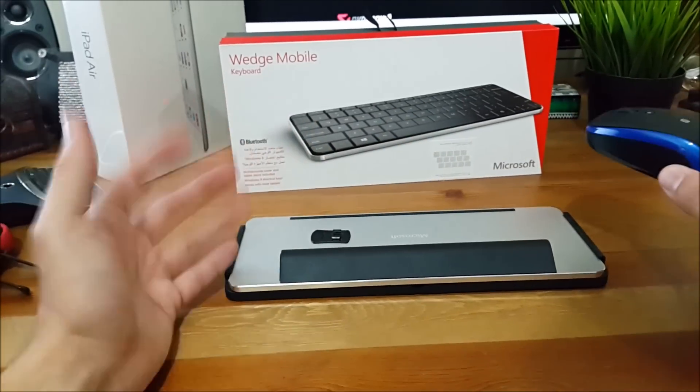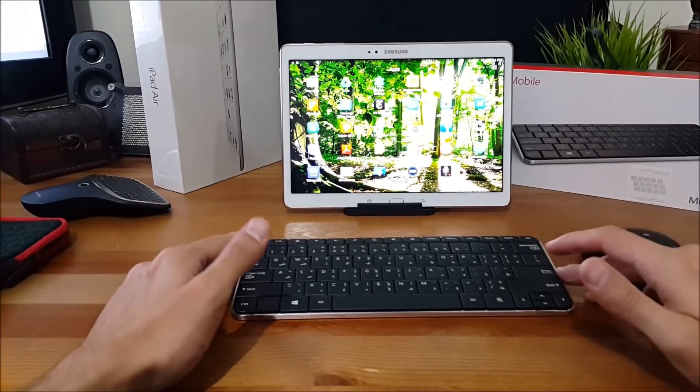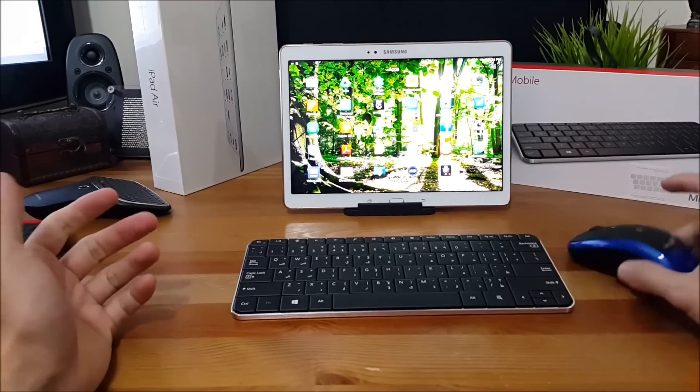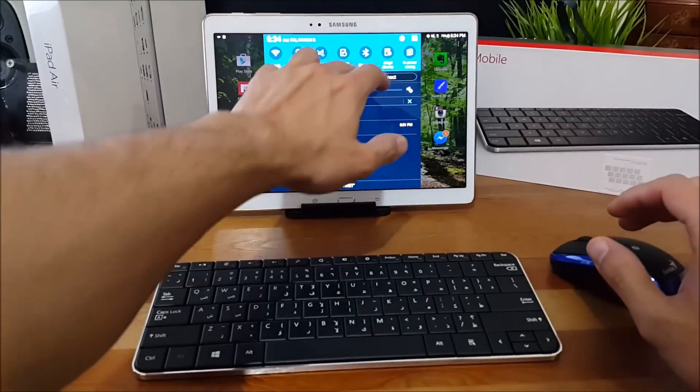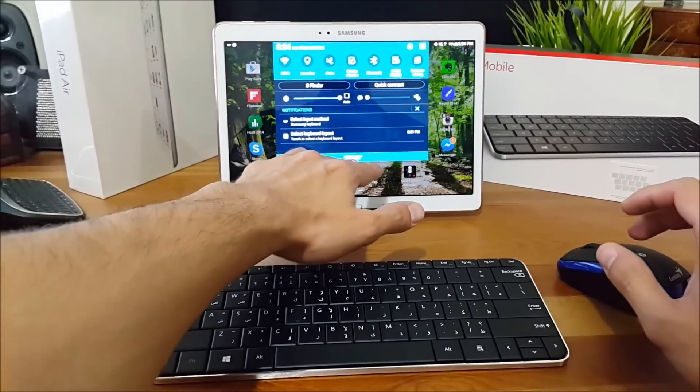So let's see how these two go together and how the mouse and the keyboard work together to convert your tablet into a laplet. I've connected the mouse and the keyboard through Bluetooth — it's pretty easy. The way you do it is to go to Settings, enable Bluetooth, and follow the instructions. There might be a code that you need to enter.